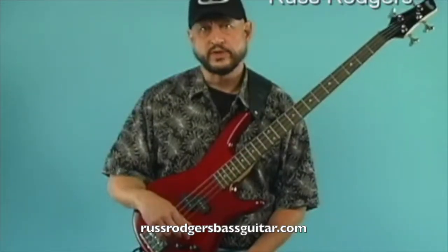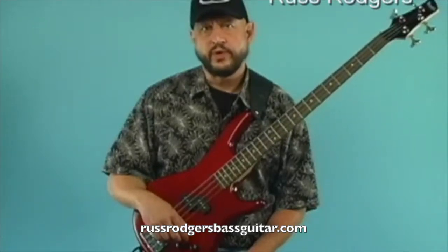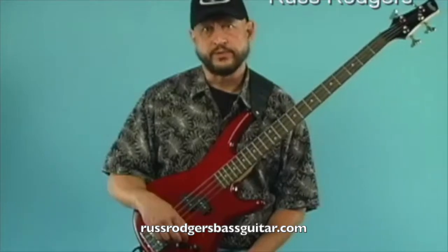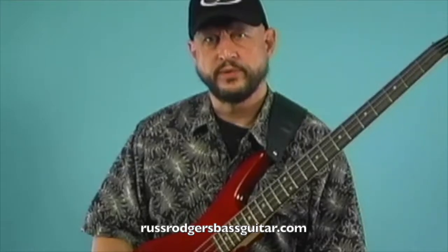Hello, Russ Rogers here with some tips on setting a professional bass rig for gigs. I will first show you the rear view of the amp and cabinet and how to hook it up. Then we will take a look at the front view. Get your bass, amp and cables ready and we'll get started with the rear view and setup.